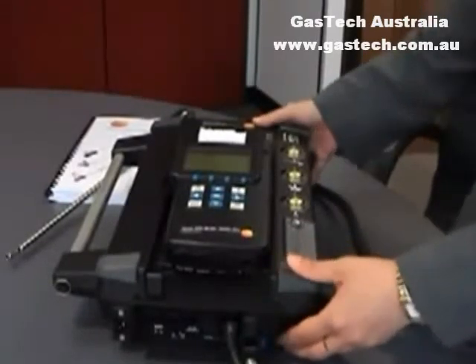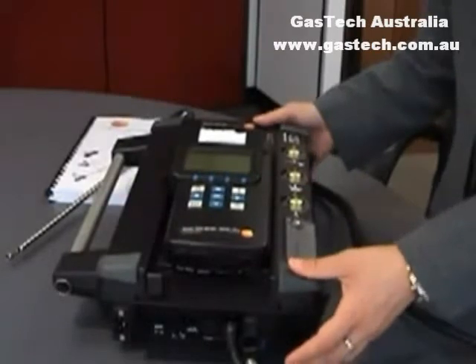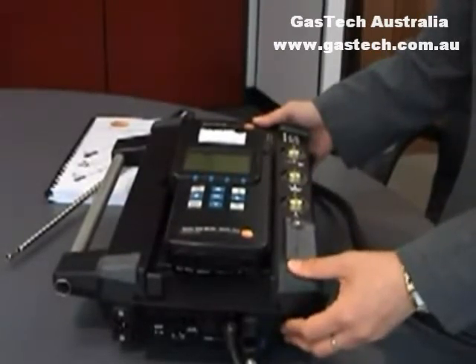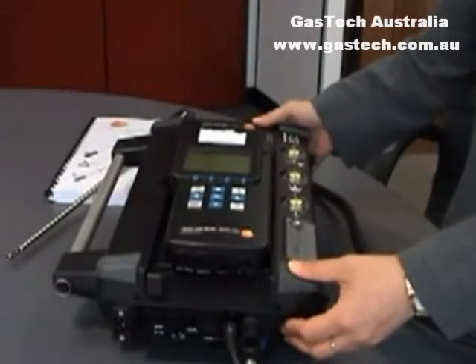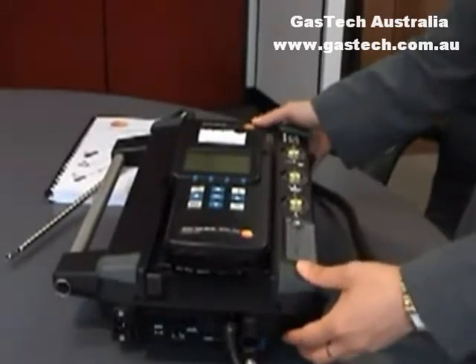It's not just for flue gas analysis. Basically, a total of six sensors can go into this instrument, including oxygen, nitrogen monoxide, nitrogen dioxide, sulphur dioxide, carbon monoxide, carbon dioxide, hydrogen sulphide and hydrocarbons such as methane, propane and butane.